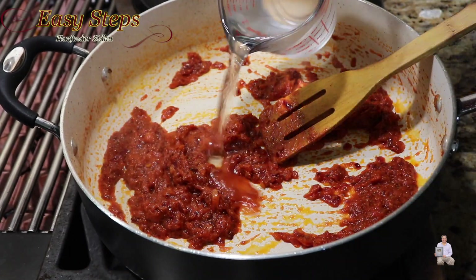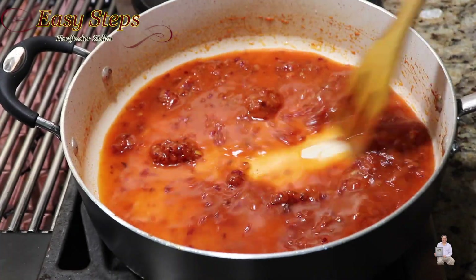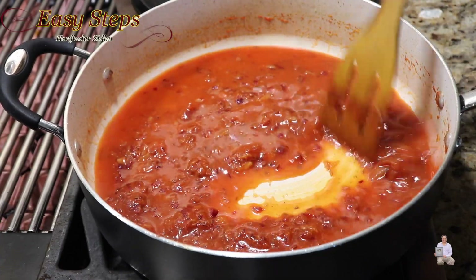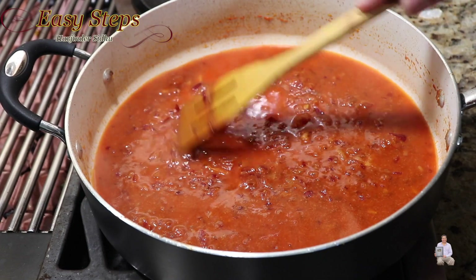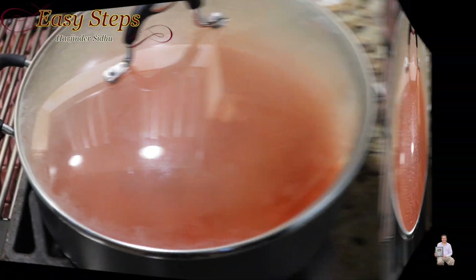Add water and mix it well. Once it's nicely combined, cover with the lid and bring the water to a boil.